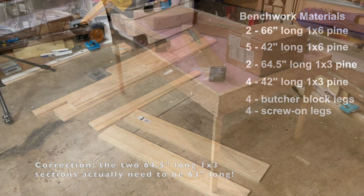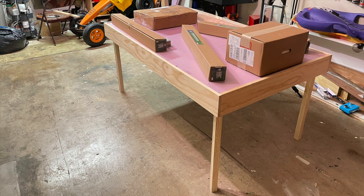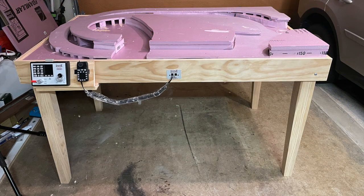The screw-on legs are so I can quickly put the legs on and off during construction of the layout — put the legs on, stand it up, work on the layout, then unscrew them and stand the layout up against a wall, allowing me to get a car back in the garage. The beefier legs that are bolted on are obviously for more permanent installation of the layout.